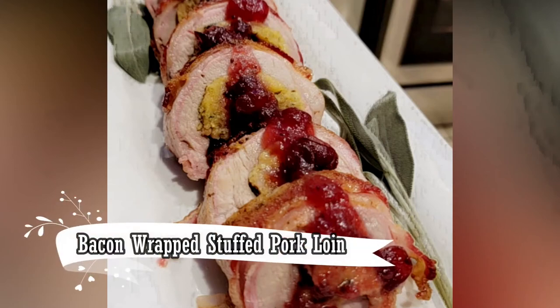Happy Thanksgiving everybody, welcome back to Kev's Kitchen. Today we're making a bacon wrapped stuffed pork loin.